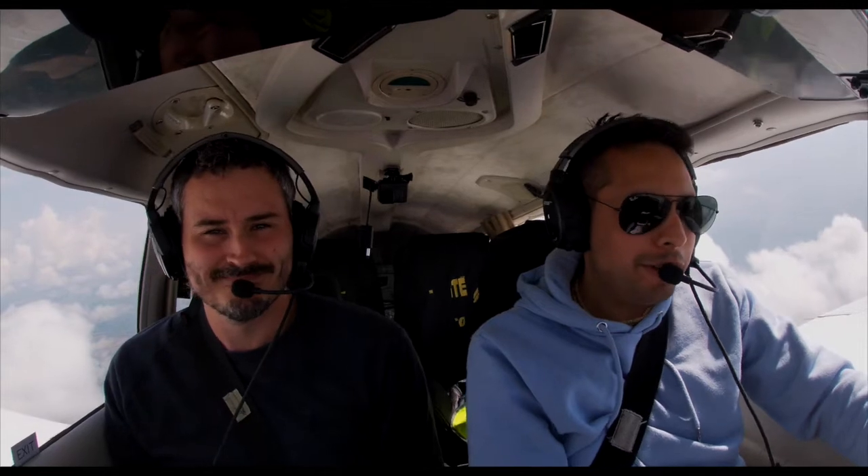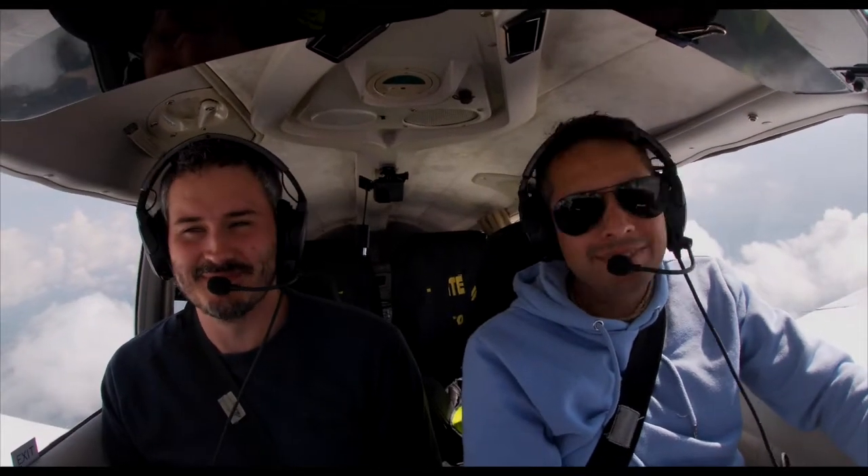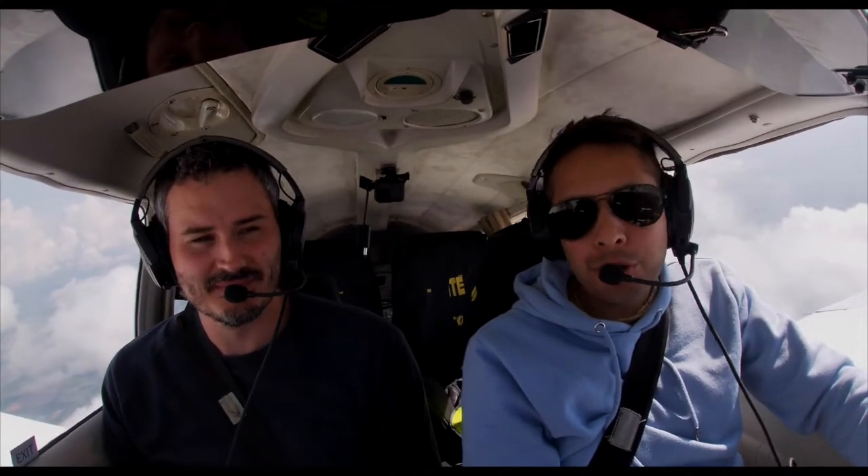Welcome everyone to the cockpit of November Tango. I'm flying again with James, my favourite flying buddy, and today we're going to attempt to teach you how to do a zone transit.